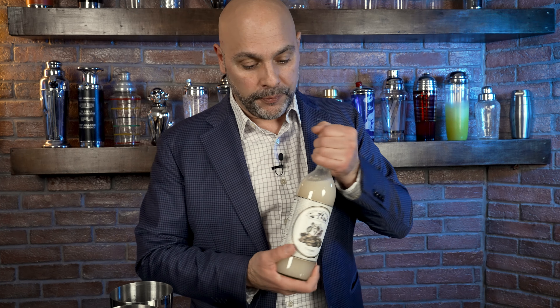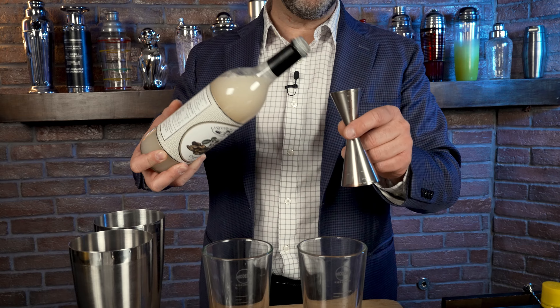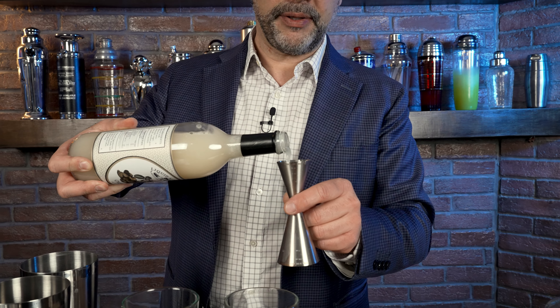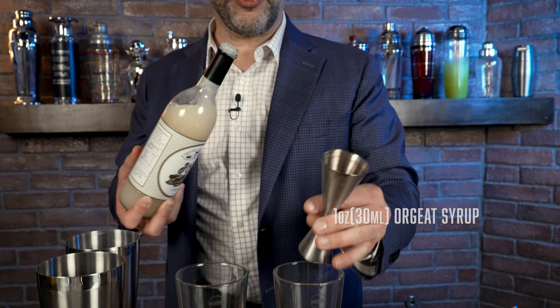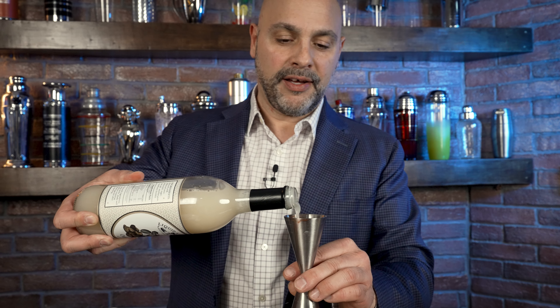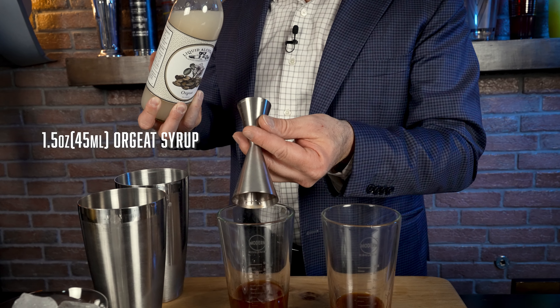In order to augment the one and a half ounces, one thing to think about is that bitters are really astringent — not just spicy and bitter, they have a high level of astringency. To offset that, including the citrus we'll be adding, you need a lot of Orgeat syrup — Liquid Alchemist Orgeat. To augment the one ounce of bitters in the Especial, we're going to add one ounce of Orgeat. And to augment the one and a half ounces in the Trinidad Sour, we're going to add one and a half ounces.